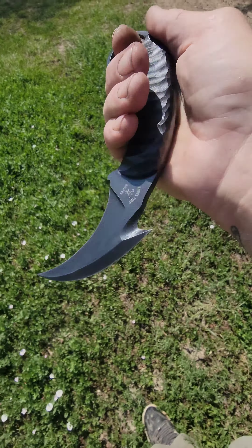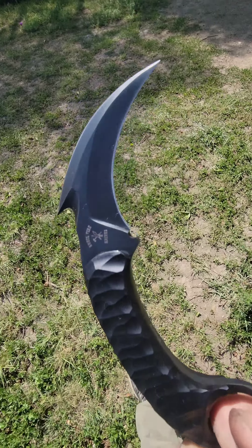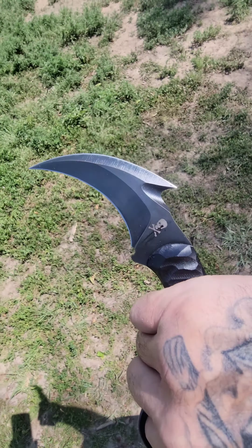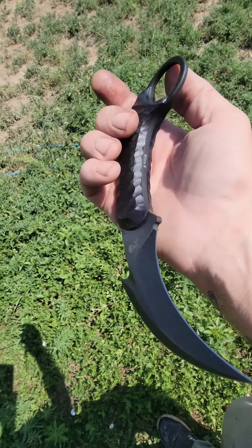Now this one's a pretty wicked Karambit here — G10, Nitro V, double-edged with the gut hook, razor sharp. This guy is available.